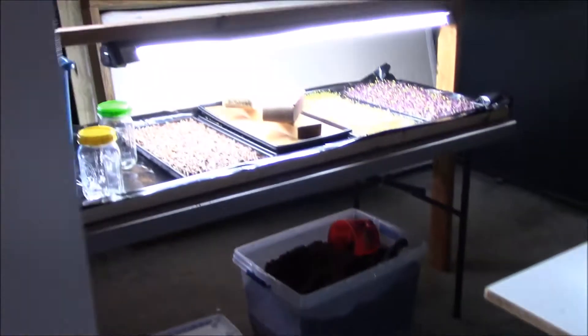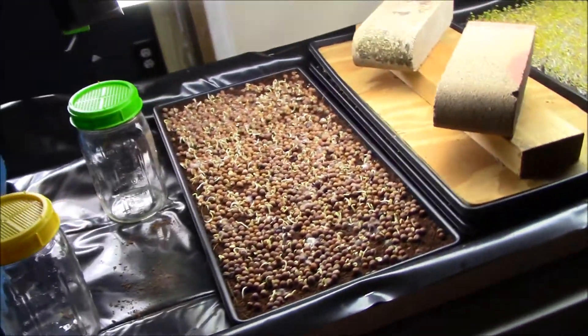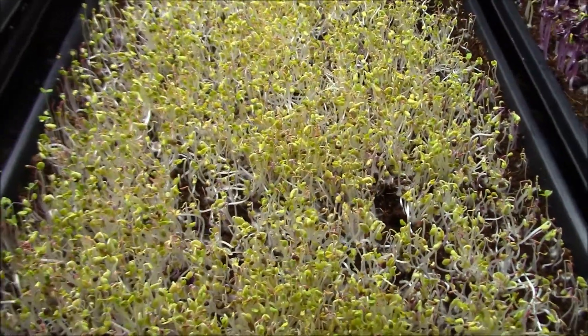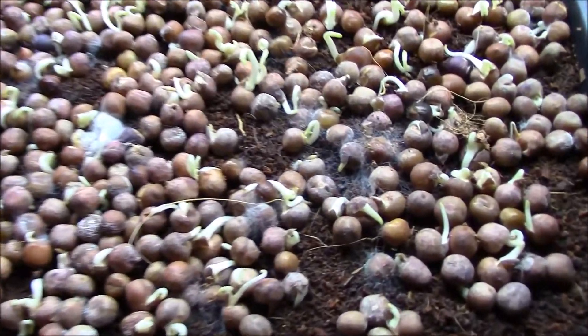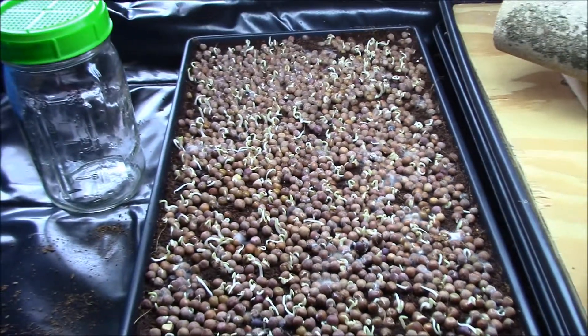Let's do a quick update on the microgreens setup I did last week. The under-water tray I built looks good — I haven't used it yet but it should be good. Radishes are looking good, they germinated pretty nicely. Salad mix looks pretty good. Sunflowers are still in the dark. The peas didn't really work — they got moldy. I think it's because they're old seeds I had stashed in the garage, so that tray is done.